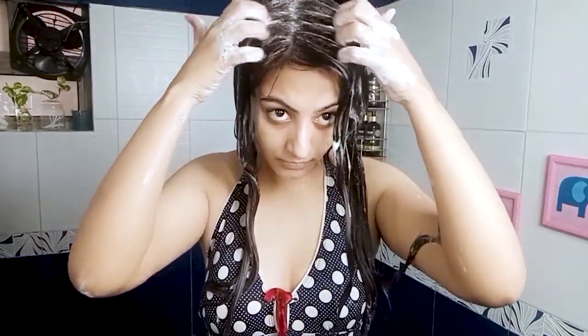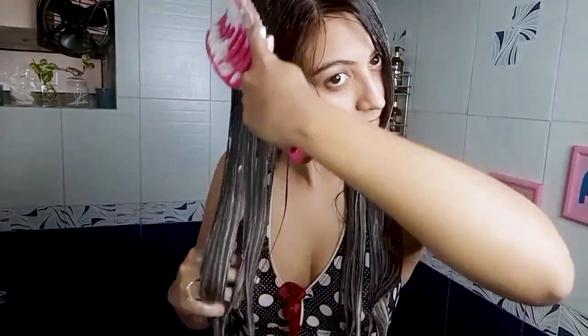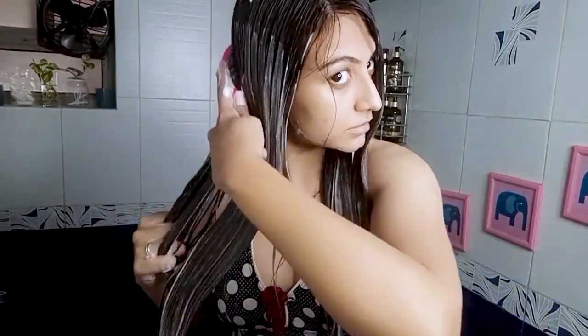Going back to the shampoo, I'm focusing it on the lengths of my hair and also on the scalp, going in with my scalp massaging brush for a good cleanse. I'm also using a hot pink brush — you can use it to detangle as well, but what I enjoy most is combing my hair in the shower. The feeling of this brush against your scalp is absolutely unmatched; it almost cups your scalp and gives you that beautiful massagey feeling. It's around 200-something rupees on Amazon — I vouch for it wholeheartedly.